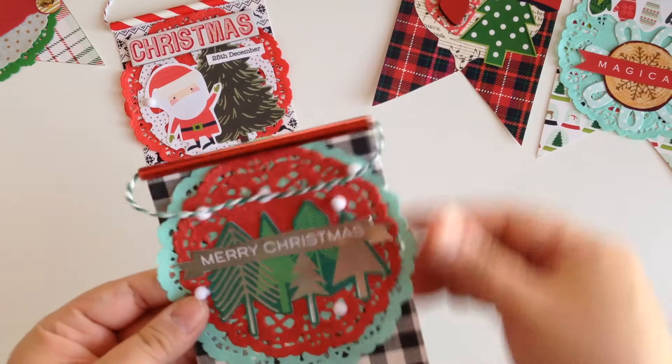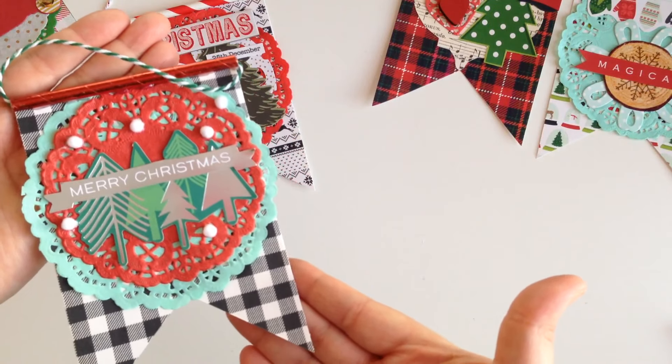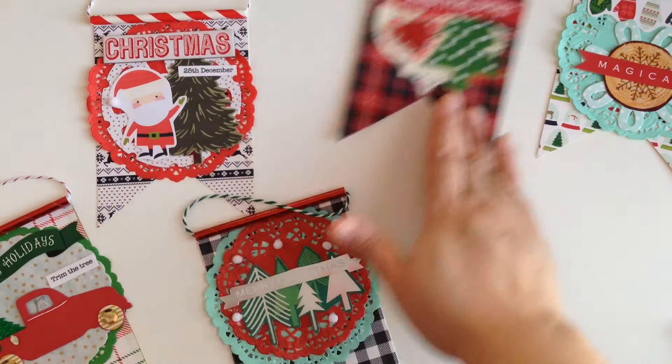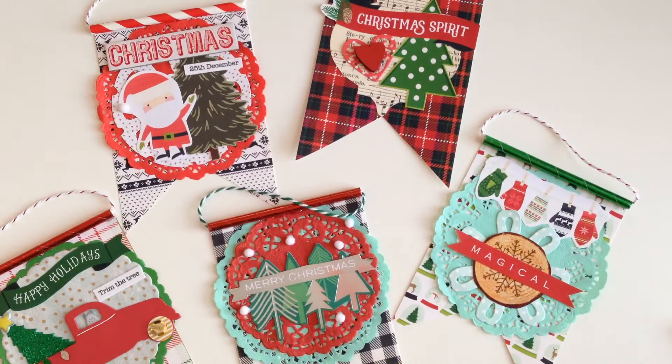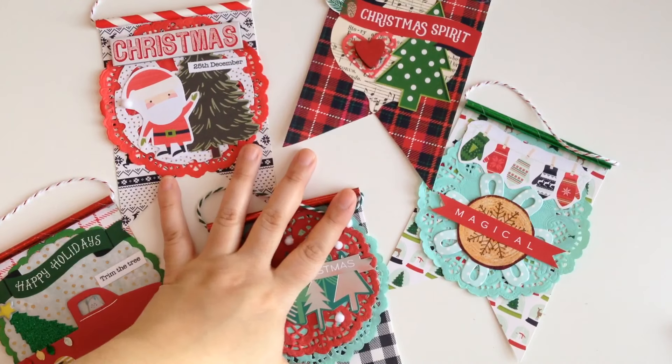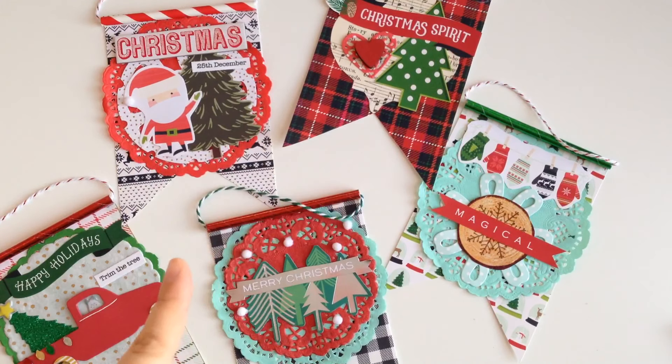If you use white paper you can ink the edges — there are endless things you can do, but how cute and fun is this? Thank you guys for joining me today on Jingle Lil's — this is episode 8. I hope you guys enjoyed it; stay tuned for another haul and probably another craft video. Don't forget to thumbs up — that helps me so much — and I'll catch you guys in the next one, bye!